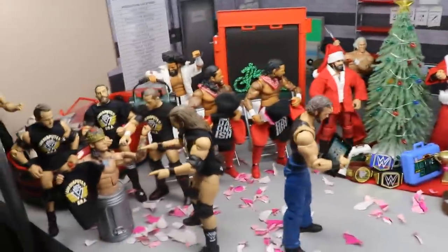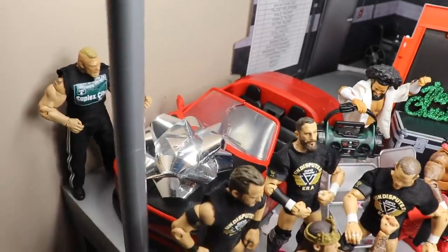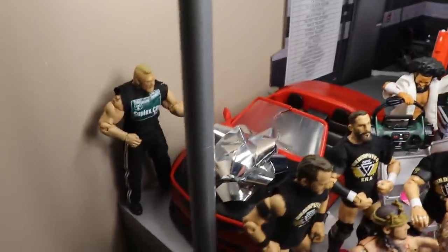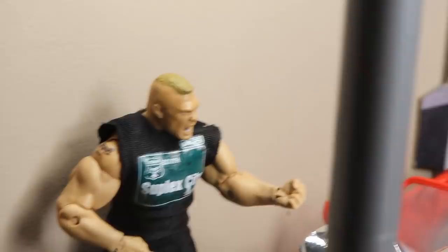Starting off in the corner over here, we'll start in the corner and then go all the way around till we end up at the end. You guys can see Brock Lesnar right here.